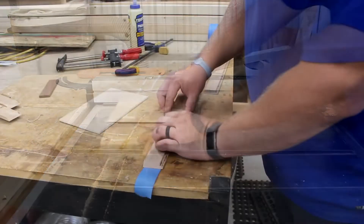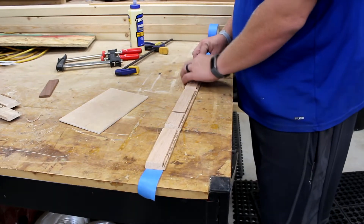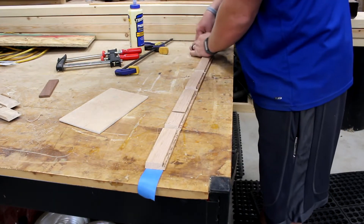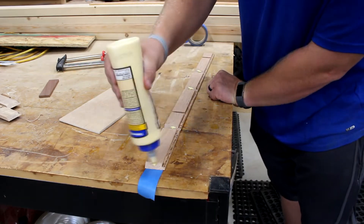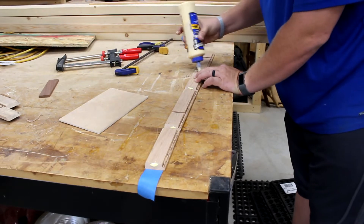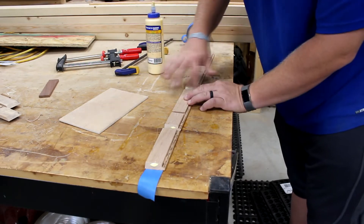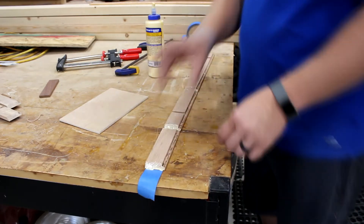Now it's time to start assembling our box. Some painters tape makes quick work of this — it's a trick I've seen a lot of different woodworkers use and I'm taking advantage of it here. Simply put the glue on there, spread it, and then fold everything into place. And it looks great.